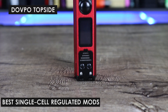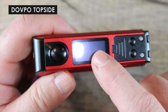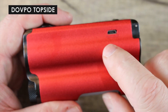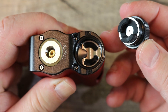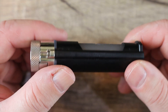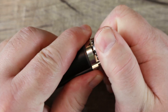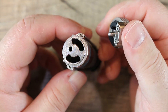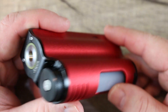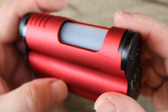First we have the Dovpo Topside. I've had my issues with Dovpo and their Topside mod, but I have to put it on the best-of list because it deserves to be there just because of that innovative top fill. It takes three different types of batteries: 18650s, 2700s, and 21700s. It's firmware upgradable, has a 10 ml capacity, and 90 watts maximum power. I do have to warn you though, the customer service is still a little suspect, but it's still a great mod.